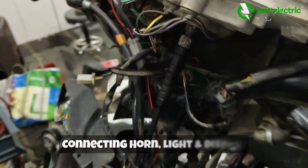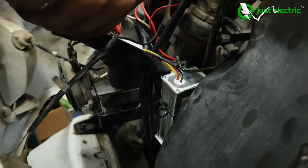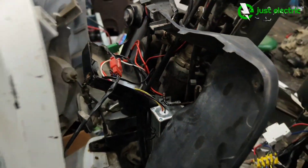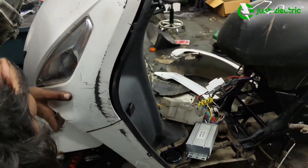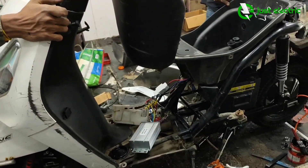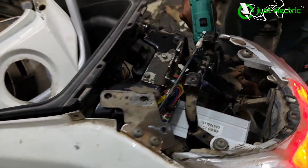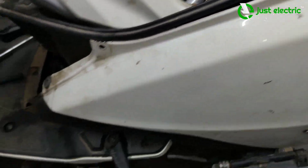Now we are fitting the front panel where we are attaching the horn, light, and display so that you can check the battery percentage and voltage. The complete wiring of the scooter is done, and we have also completed the auxiliary battery connections.